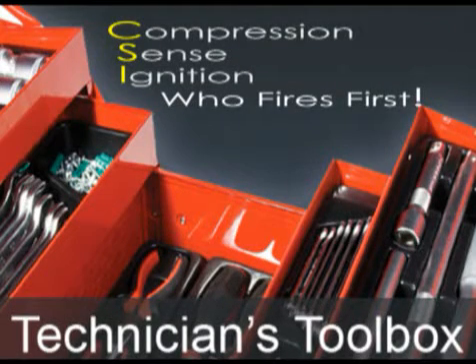Today we're going to cover GM Compression Sense Ignition System. We will be using a lab scope to demonstrate how the DIS ignition system develops the signal for cam out, also known as cylinder number one reference.